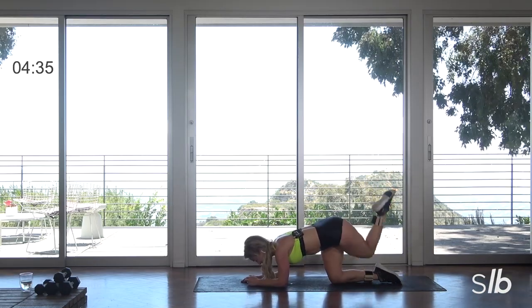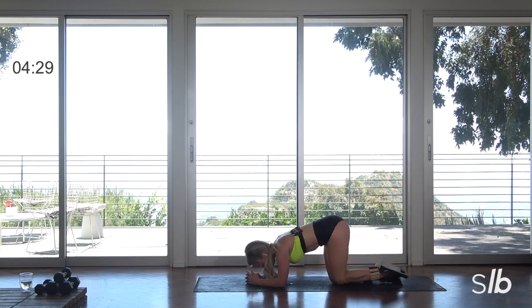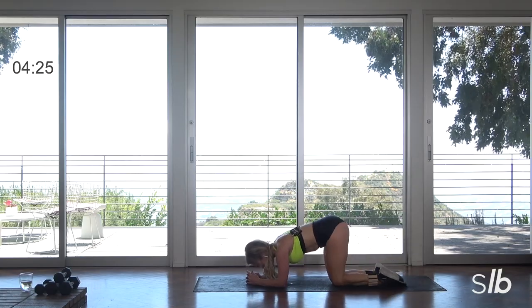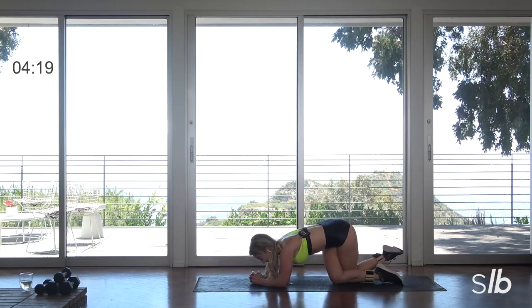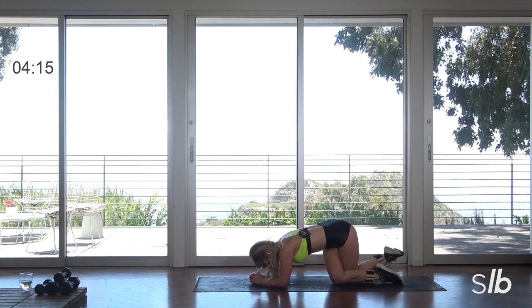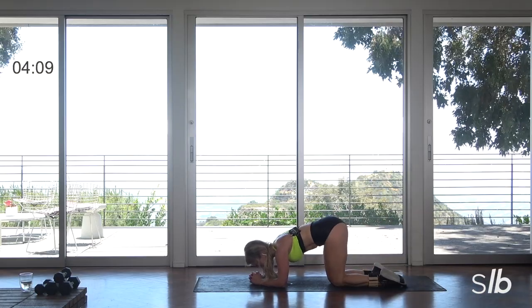Ready guys? Donkeys. Lift, cross it over, lift. Inhale, breath. Inhale, exhale. Tap down, tap, lift. Inhale guys, exhale. Burn it up. Last two.